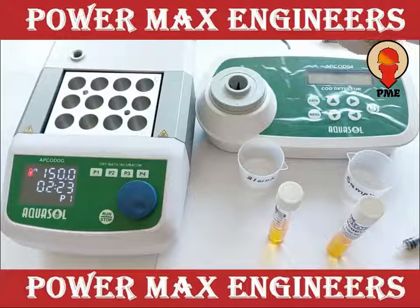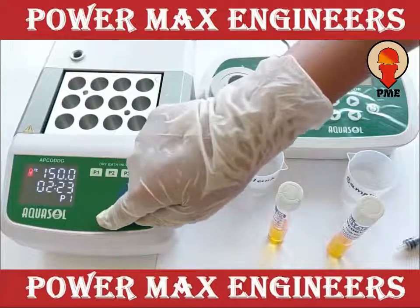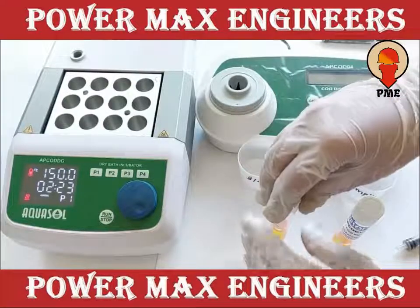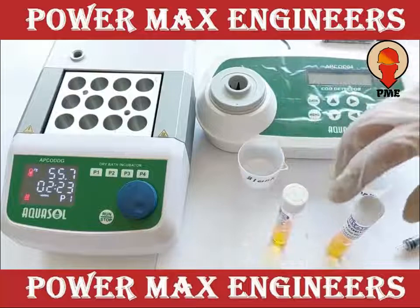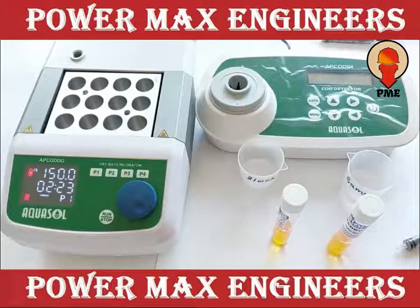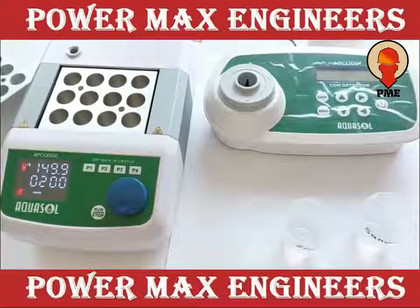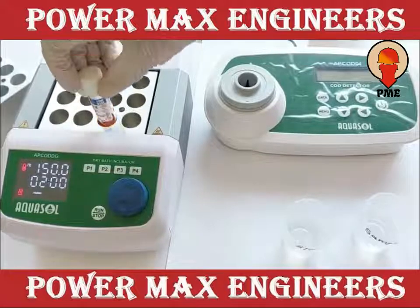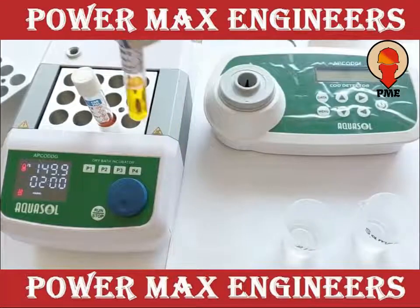Then press RUN to start the heating process and wait till the heater reaches 150 degrees Celsius and enters holding mode. Now place both the vials in the heating block. Digestion procedure is started.